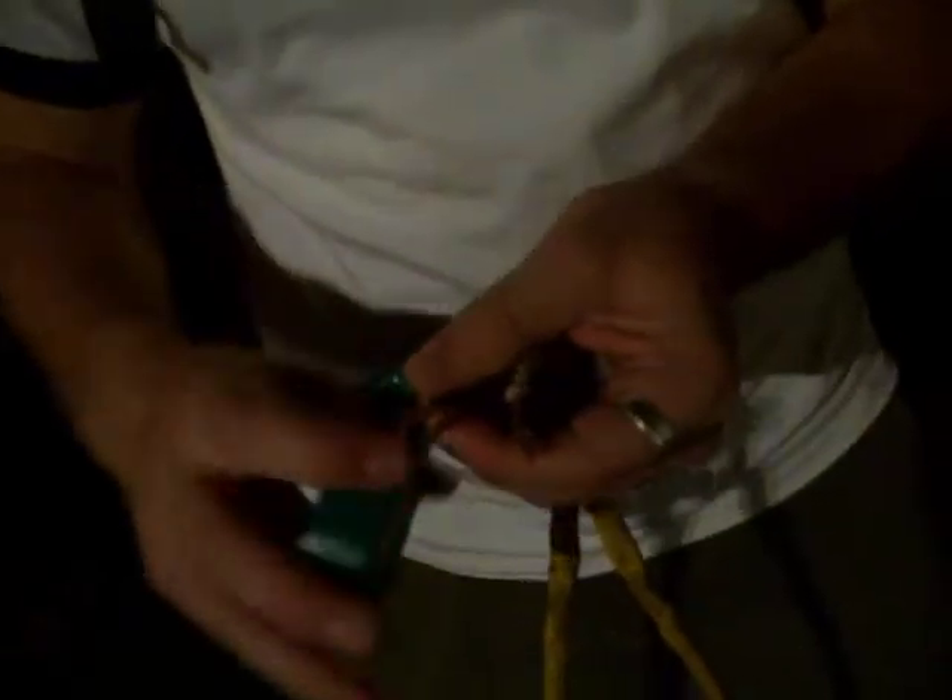Just wrap it together, get a good coat on it. Green wires together. Doesn't matter which order, as long as it's unplugged. Twist them together, just like that.